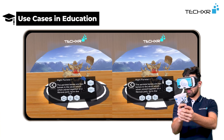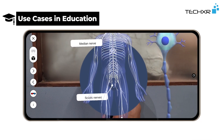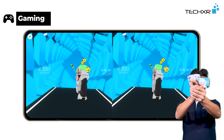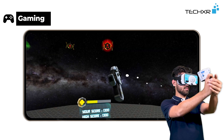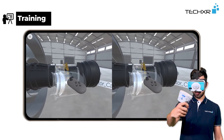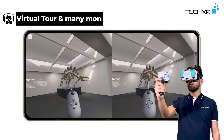Use cases include education, gaming, training, virtual tour, and many more.